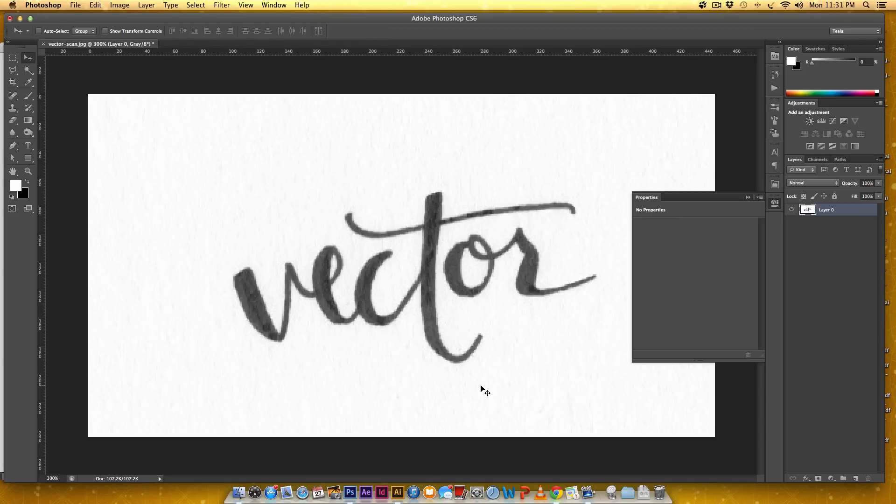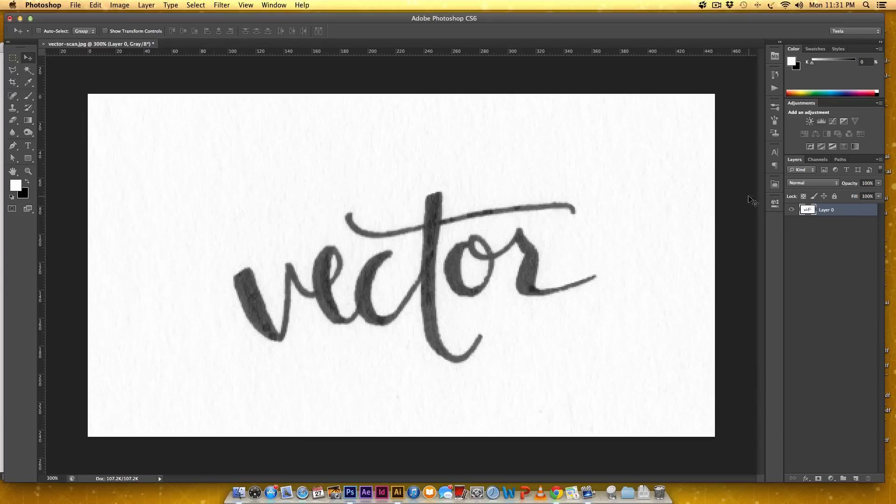We're going to increase the contrast on this, and everyone's got their own way of doing it. This is my own little crafted way of doing it, so don't judge too hard, but it works every time so I'm standing by it.